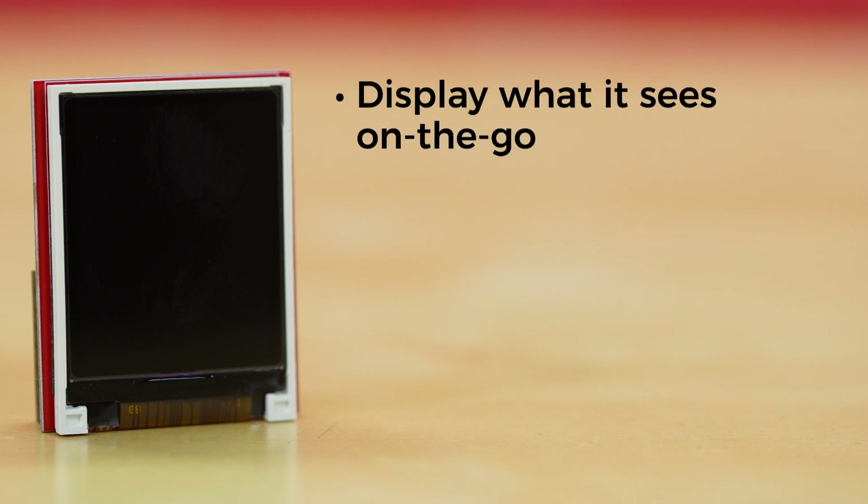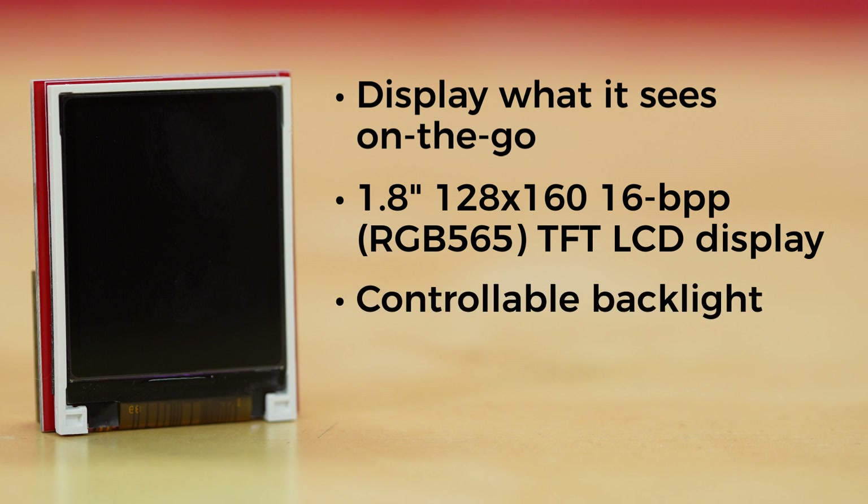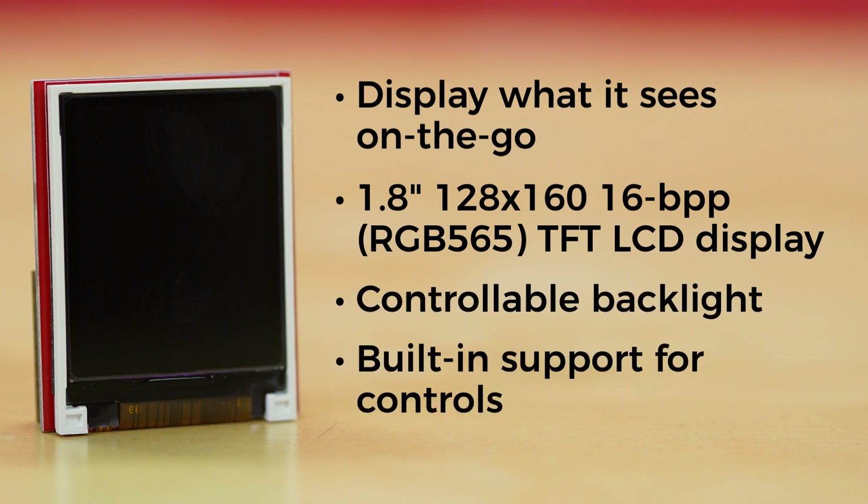The LCD Shield gives your OpenMV Cam the ability to display what it sees on the go while not connected to your computer. It features a 1.8-inch 128x160 16-bit per pixel TFT LCD display with a controllable backlight, and your OpenMV Cam's firmware already has built-in support for controlling the LCD Shield.